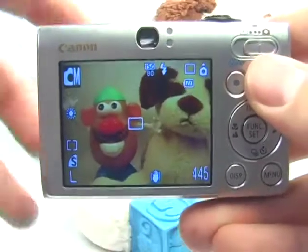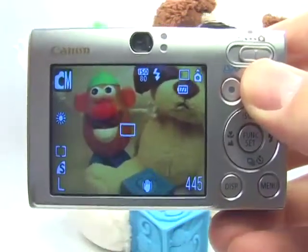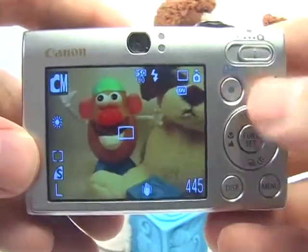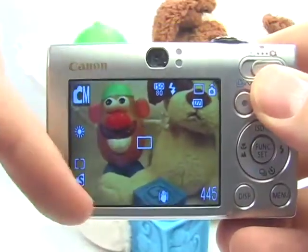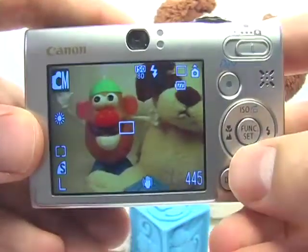If you're going to use the camera to document a photograph, take a picture of a book or anything like that, here are a couple things you'll want to do. First, you want to make sure that you fill the entire frame with the subject. So in order to do that, you're going to use the macro mode.